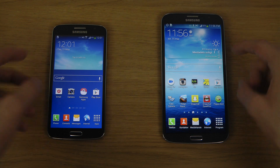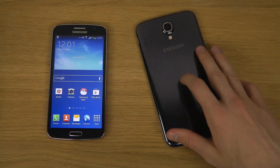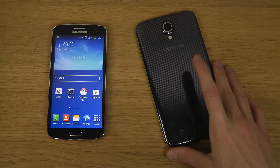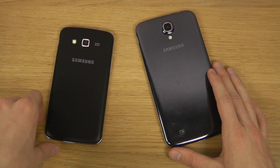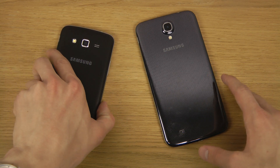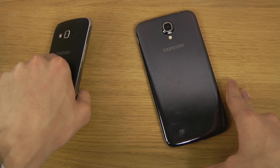Because this one is bigger you can fit a big battery in it, so it's a 3,200 milliamp-hour battery inside the Mega, versus the Galaxy Grand 2 which has a 2,600 milliamp-hour battery — that's 600 milliamp-hours less.